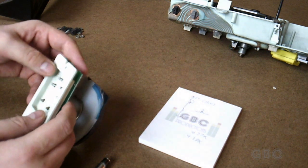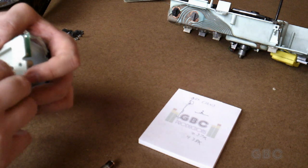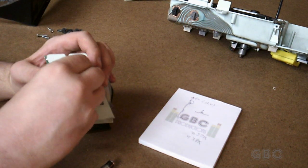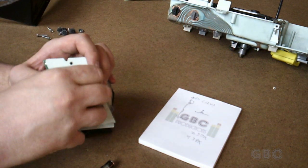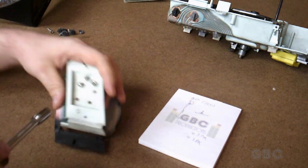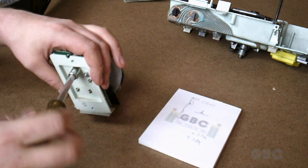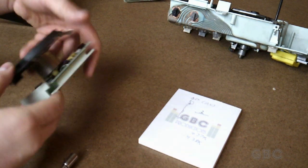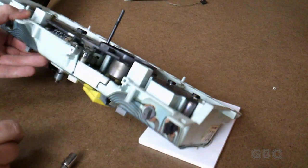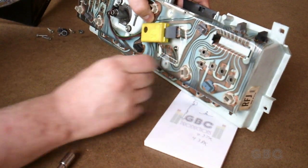Now I'll put the back piece on and tighten these down — they don't have to be super tight. The gauge is reassembled. I'll slide it in here. Because I have to calibrate it, I'm going to have to pull these two gauges out. They come out as an assembly, but first I'm going to put these two screws in to secure the tachometer in place, then pull the gauge pair out for calibration access.